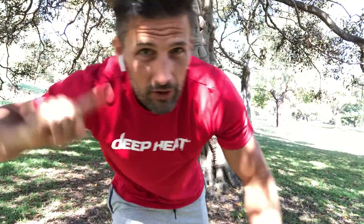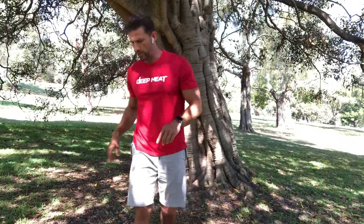G'day guys, Tim Robards here. I've got these fancy headphones on so that you can hear me, otherwise the wind will drown me out.